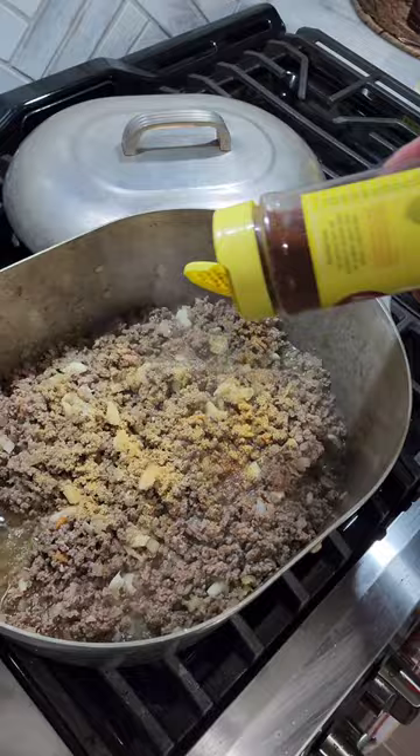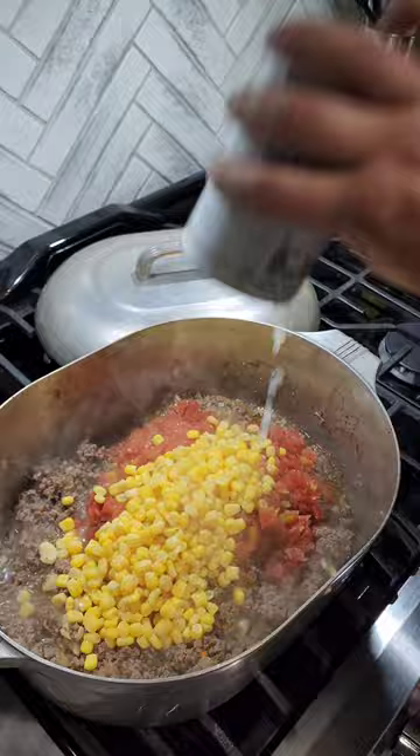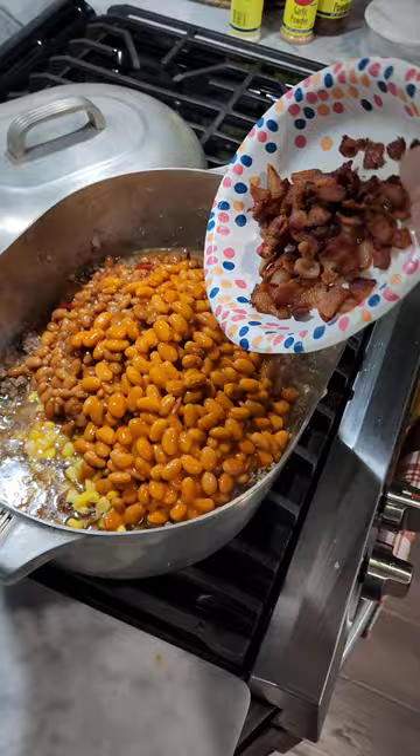Then we do two cans Rotel, a can of corn, a can of Bush's grilling beans, a can of ranch beans. Add that bacon back in and stir it up.